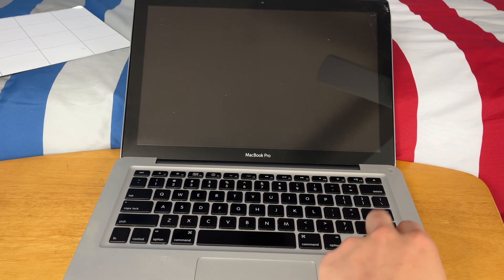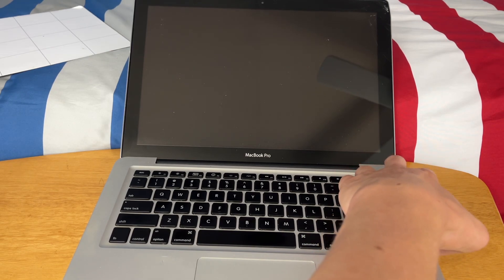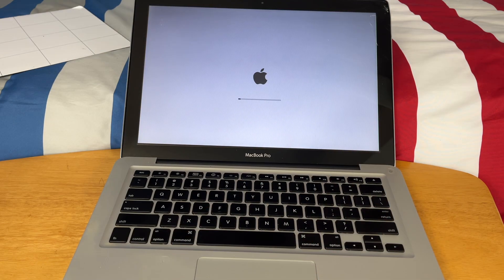And there you have it — the battery is successfully replaced. Let's see if it has any juice in it. And it does. We have successfully replaced the battery in this MacBook Pro. It will now actually hold a charge longer than before, when it would die as soon as you unplugged the charger.